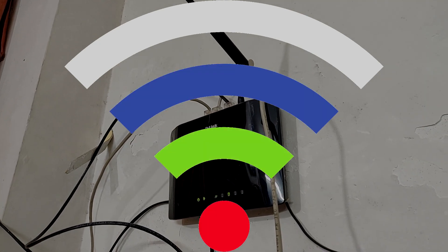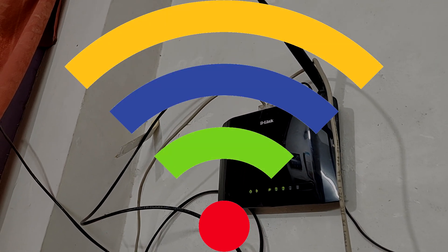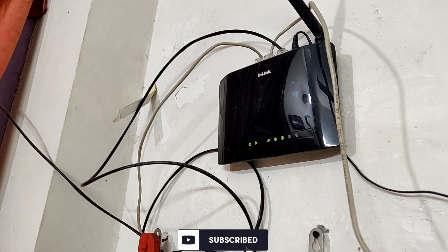In this video I'm going to show you how you can detect the problem with your Wi-Fi signal and fix it. With this simple step you can not only boost the Wi-Fi signal strength but also get the maximum speed from your Wi-Fi. These are very simple steps and you do not require any technical knowledge to perform them, so don't worry. Let's jump in and do it.